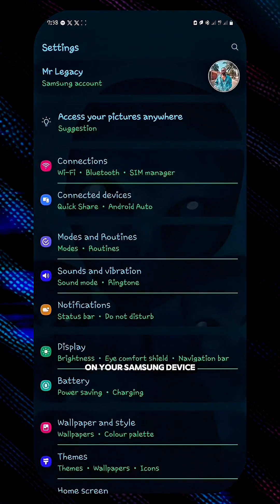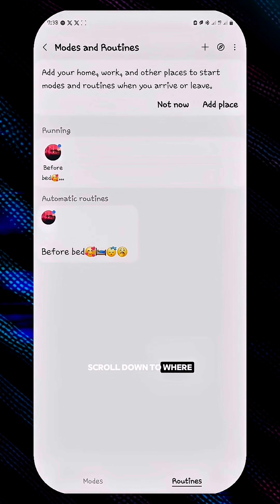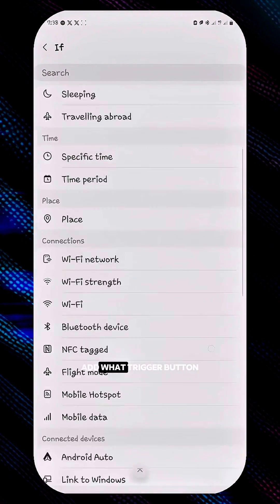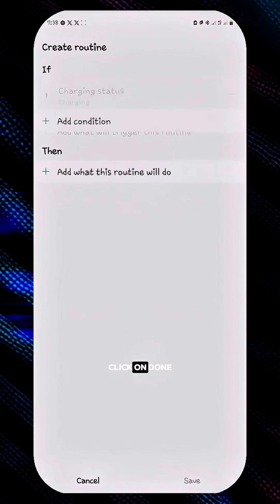On your Samsung device, click on Settings, scroll down to Modes and Routines, scroll down to where you have Routines, click on that, click on the plus button, and then click on that plus button to add what trigger the routine would do. Scroll down to Charging Status and click on Done.